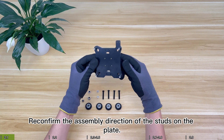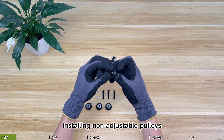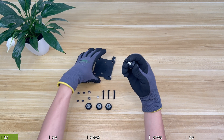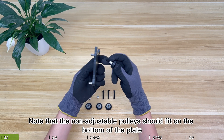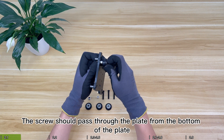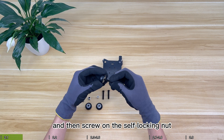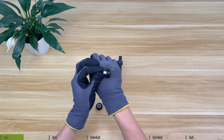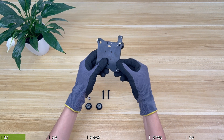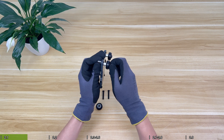Reconfirm the assembly direction of the studs on the plate. Next, install the non-adjustable pulleys using a cylindrical spacer column. Note that the non-adjustable pulleys should fit on the bottom of the plate, on the side with the rectangular corner. The screw should pass through the plate from the bottom and then screw on the self-locking nut.